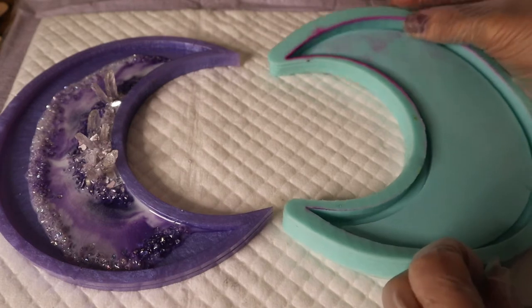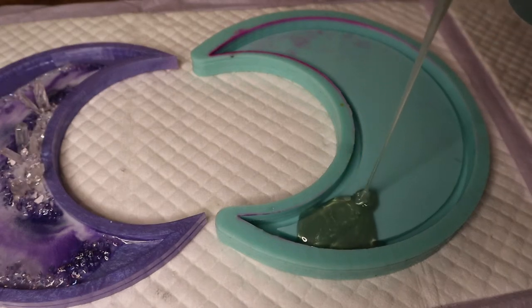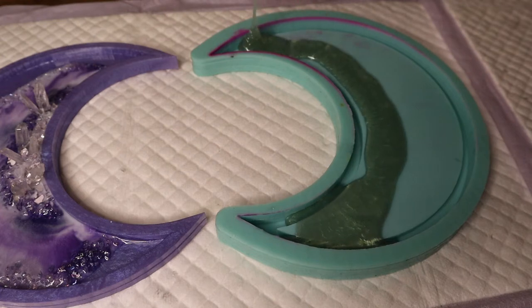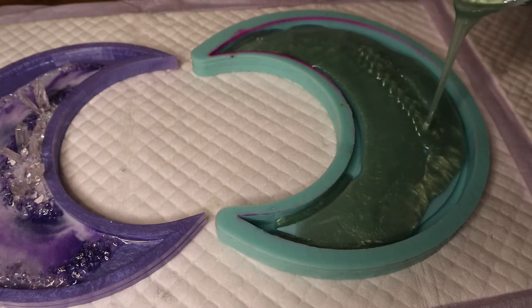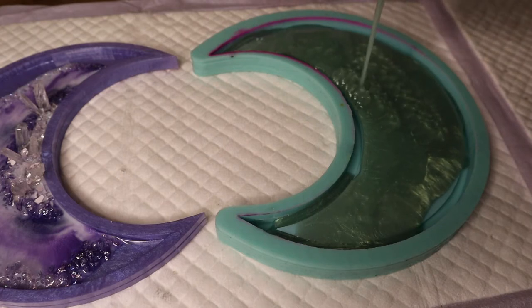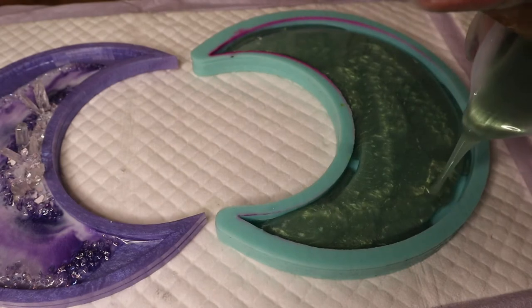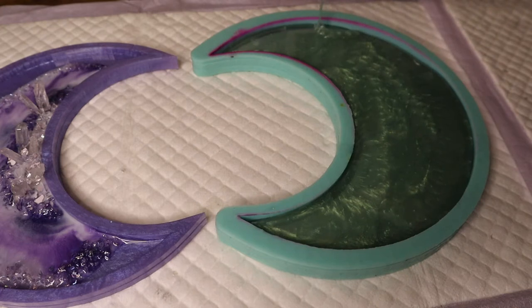After my color is completely mixed in, I like to let the resin sit for five or so minutes — that allows some of the air bubbles to come up to the surface and then I can easily pop them with my heat gun before pouring into the mold. I've set my resin off to the side and I'm setting up my mold on some nice absorbent paper to protect my desk. I'm carefully filling in the base of my mold, pouring from a distance in a small stream because that helps pop air bubbles, and I'm concentrating on the outer edges and corners to get a nice even coating.